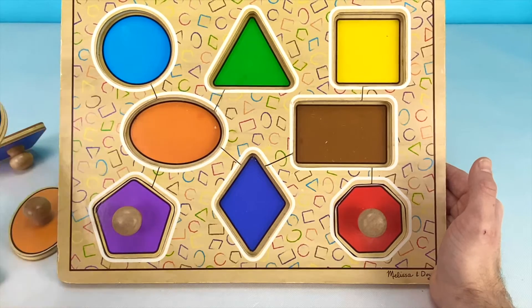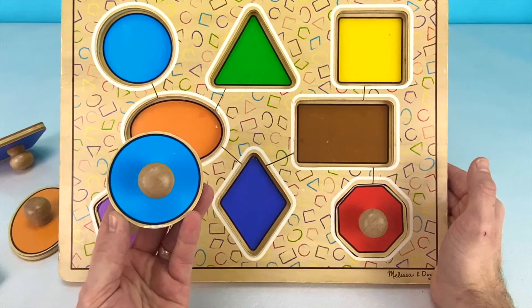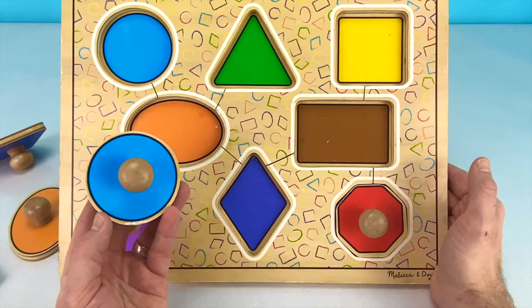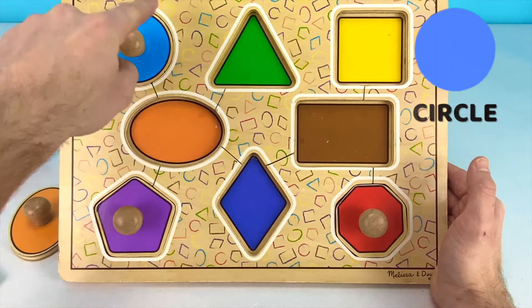Next we have this blue shape. Can you tell me what this shape is? That's right! This is a circle. Our circle goes up here. A circle is perfectly round.